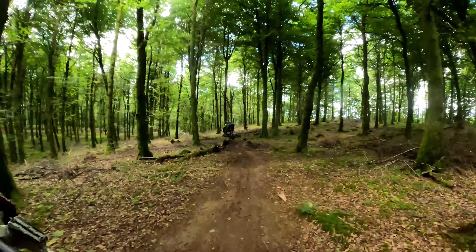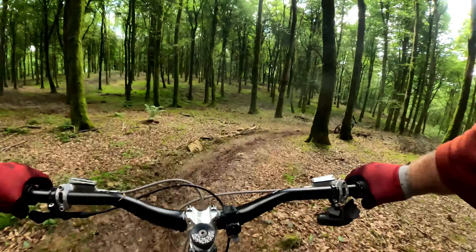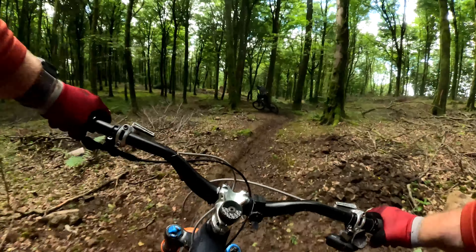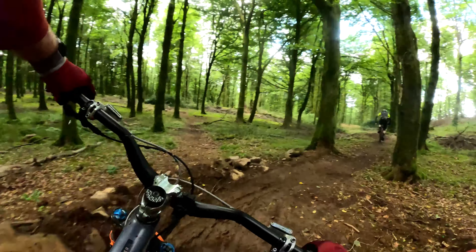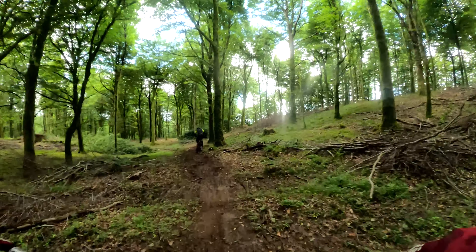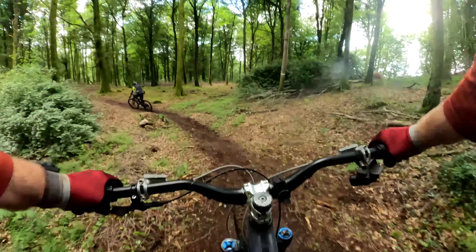Nice foot out. Little jump, nice touchburn. Connor's back wheel is going everywhere. Fishtailing.